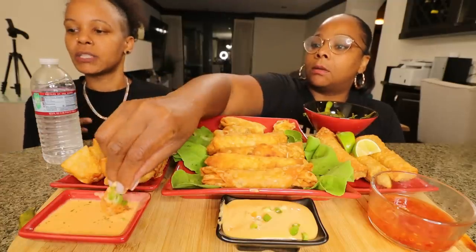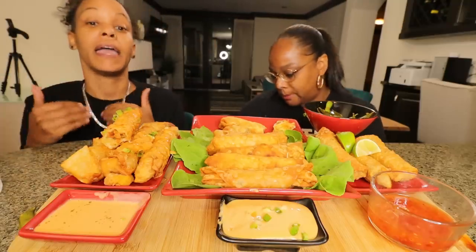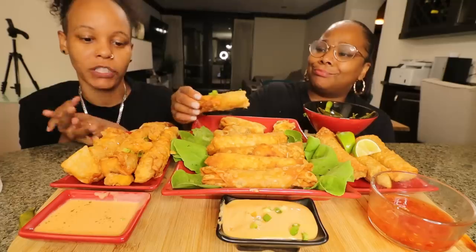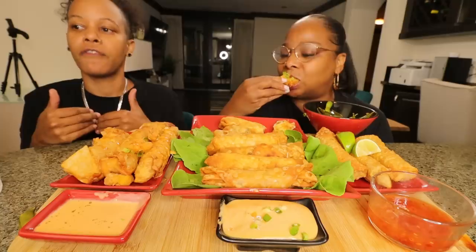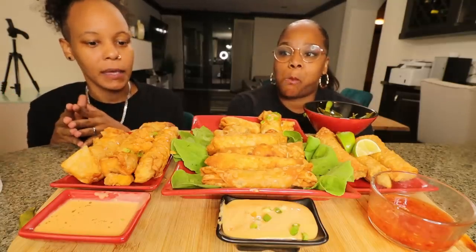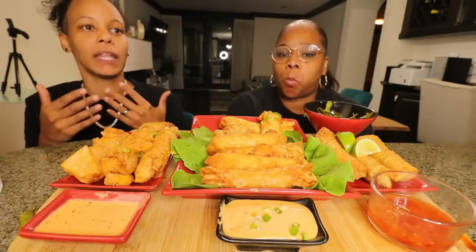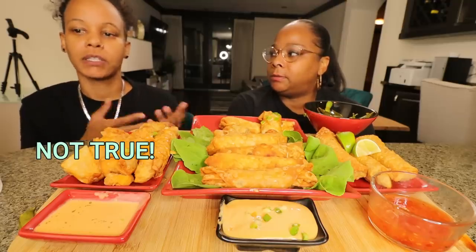It led me to think about my own situation. I am very apologetic — if you're watching, and I'm sure you are. I'm sorry for hurting you, I'm sorry for not being what you needed me to be, I'm sorry for leaving the way I did.